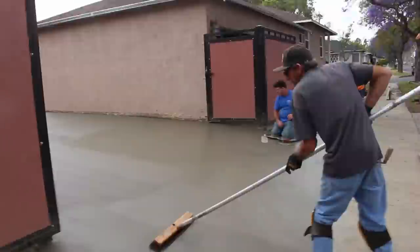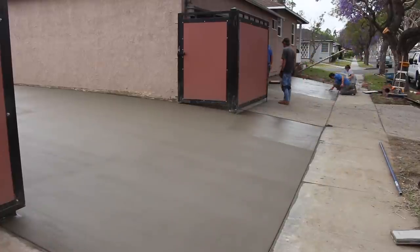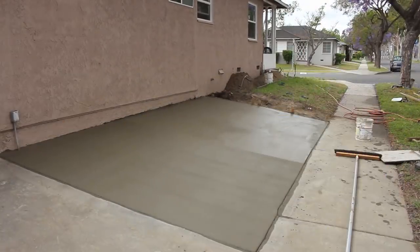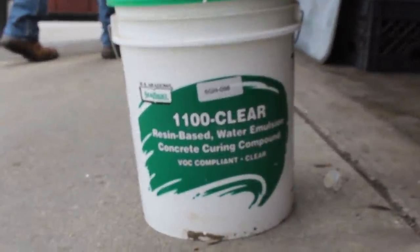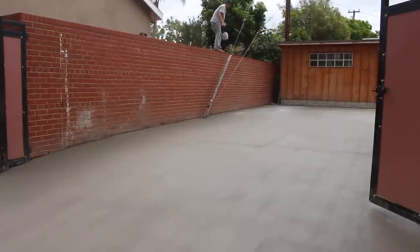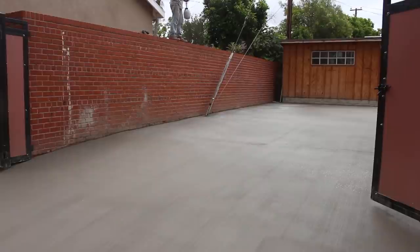I'm coming down on my sliders brooming as I go. On the entry slope we're doing it a little rougher than normal because it could be a potential slip hazard — a bit rougher than I'd do on a flat patio. I also put down a curing compound on the concrete — it goes down white but dries clear, a resin-based water emulsion. It was hard to spray from the ground, so one of the crew went up on the wall and sprayed the whole thing from up there.